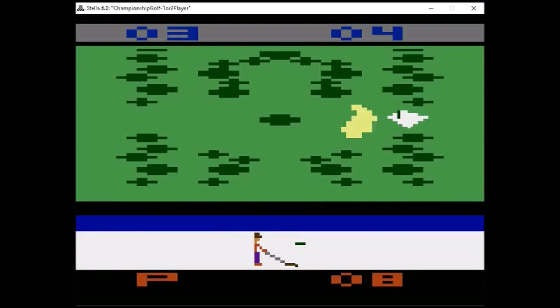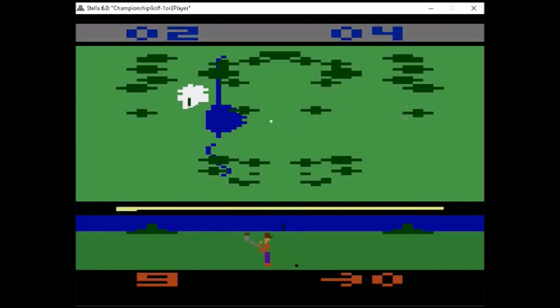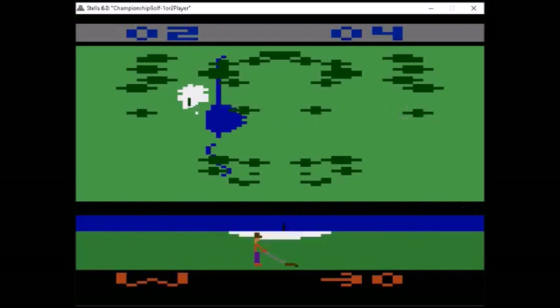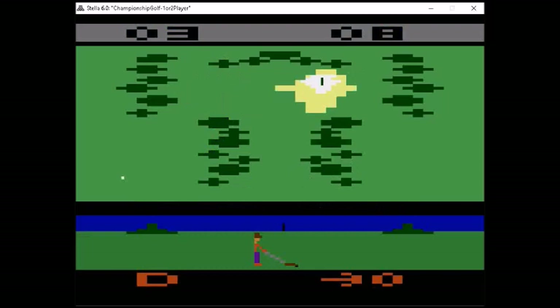If you'd like to see me play an entire 18-hole game of golf — not very well, but I try really hard — head over to my Patreon page, become a patron, and you will have access to not only watching me play this game all the way through, but also some really cool other game footage and some unreleased footage that you can't find anywhere else.